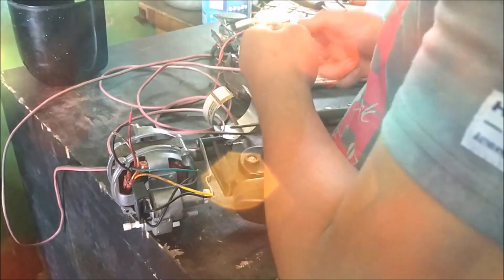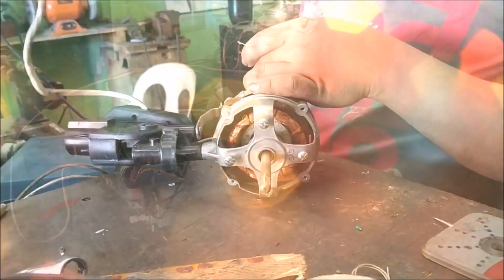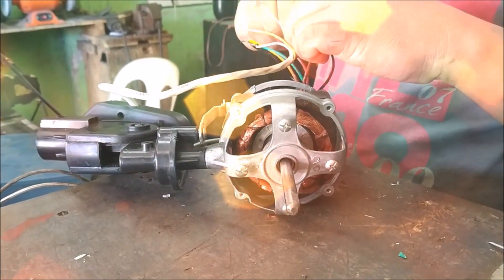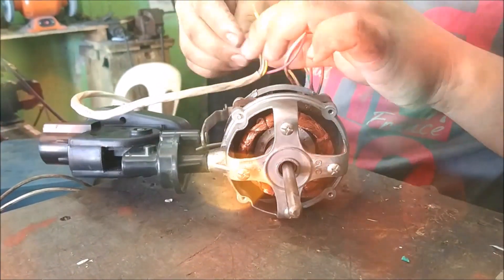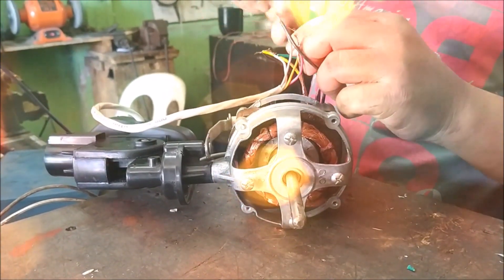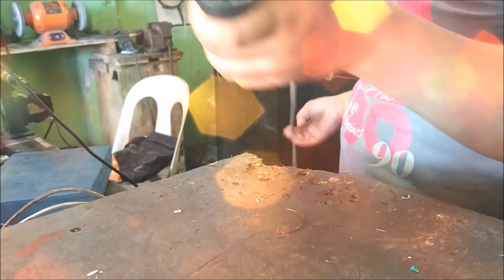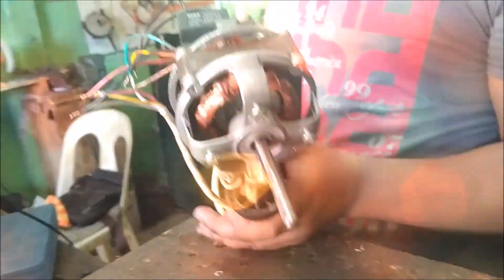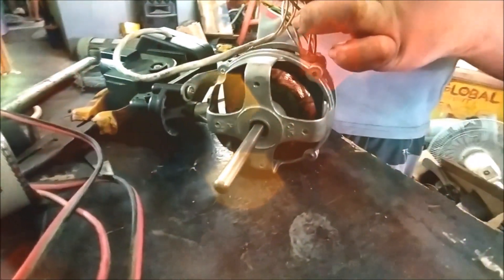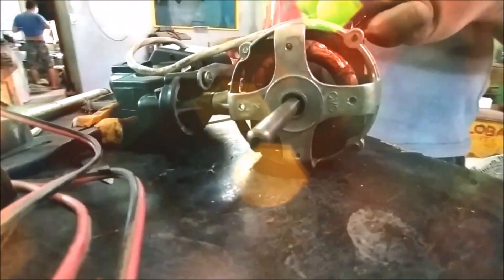The eleventh step is wire termination. Since we intend this video to be a guide for rewinding various types of motors, we advise that you just copy the previous terminations done before the winding was dismantled. So before you actually dismantle a motor, be sure to check the original connections and draw a schematic diagram so you can copy those connections to your new connections.